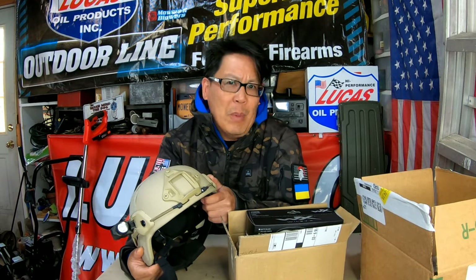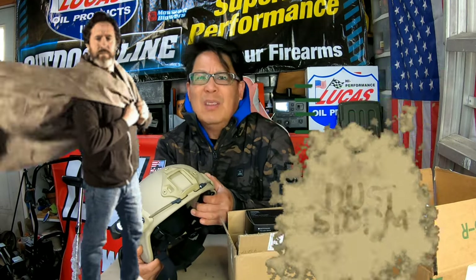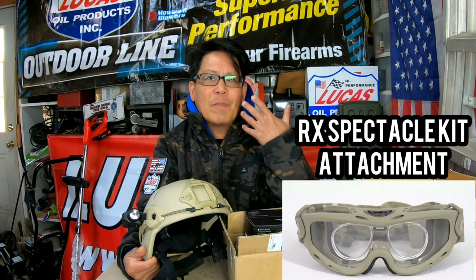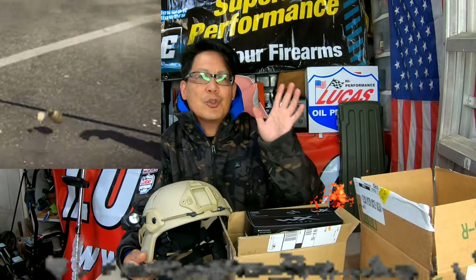With a ballistic helmet you can run into environmental changes — weather, dust storms, shrapnel flying all over the place. For a guy like me who wears glasses, I feel like I'm always protected from debris and shrapnel and dust. But for people who don't wear glasses — or even if you do — you need some goggles.